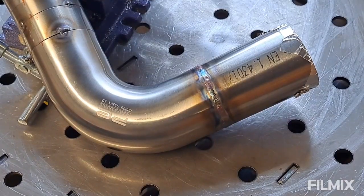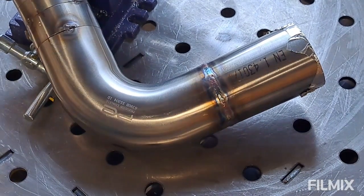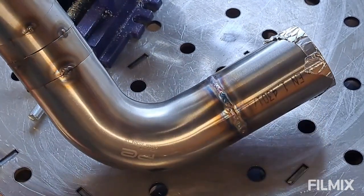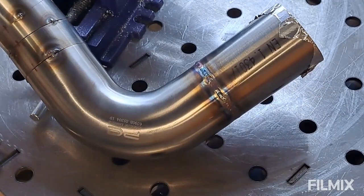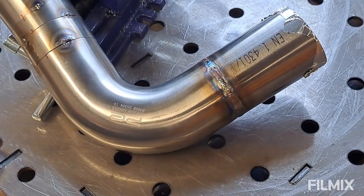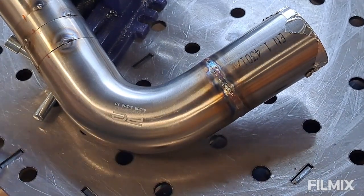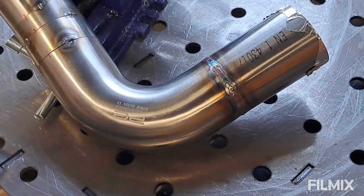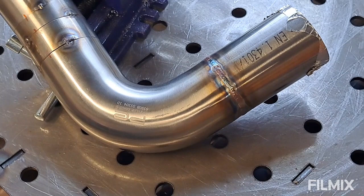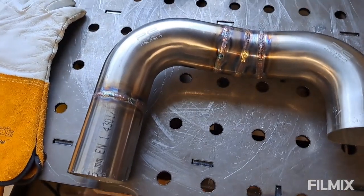That's the first joint done. I'm pretty happy with that — fairly happy with the smoothness, the colours, and the lack of oxidation, which is great. I'm just going to move on through the others now and get them all done. It's a bit awkward because of the shape of it, but hopefully these ones here might be a little bit easier.